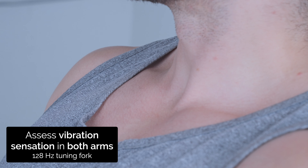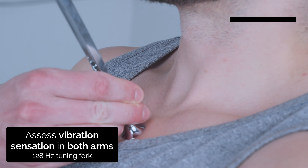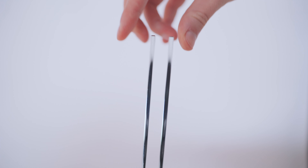Yes, yes, yes — same on both sides. Now I'm going to test the vibration in your arms. I'm going to use this tuning fork — can you feel that vibrating? Yeah, good. Close your eyes. Can you feel that vibrating? Yeah, good — tell me when it stops. Stopped, good.